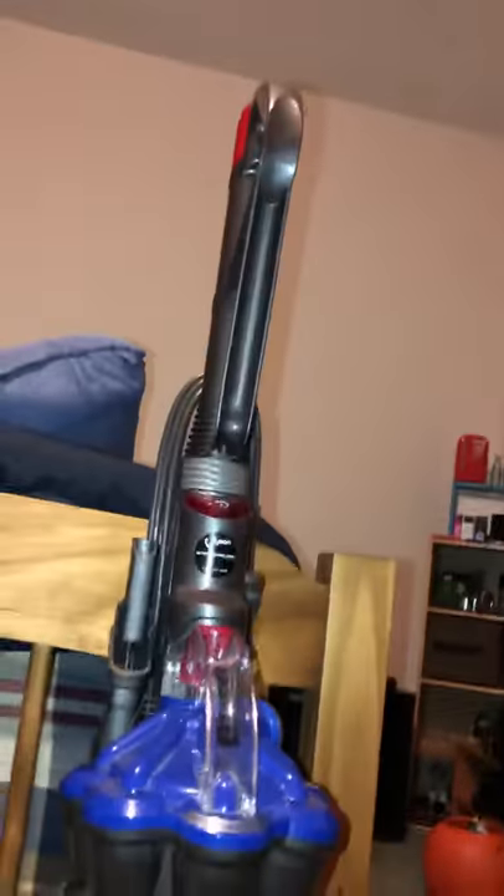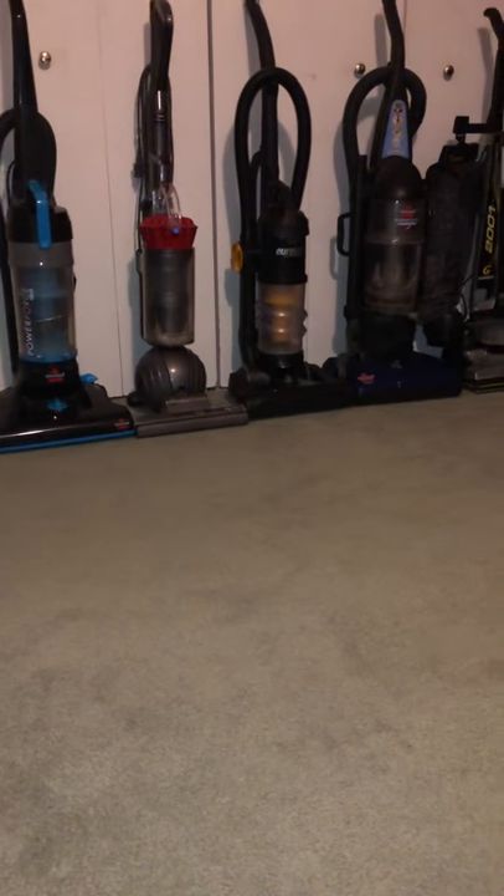Put a bag in it — everything's clean now. Dyson DC33, nothing wrong with it, still very clean. Last vacuum: my Eureka Mighty Mite — I have all the extra tools for it. There's also a remote for the Black and Decker and the handle. That's really it — tomorrow I'll be sharing part two, my vacuum cleaner collection at my grandmother's house.